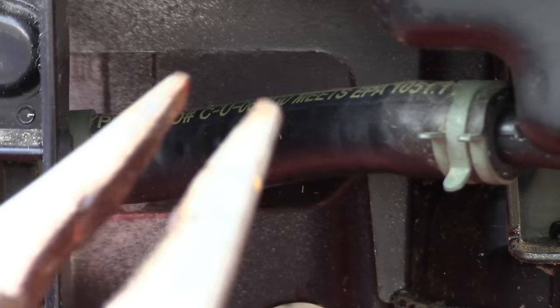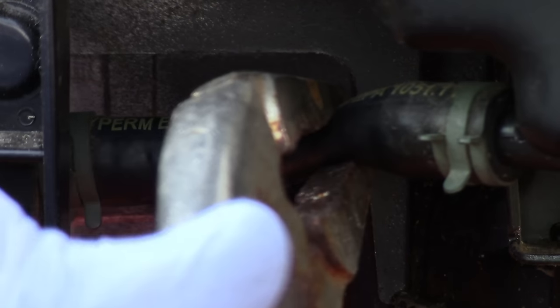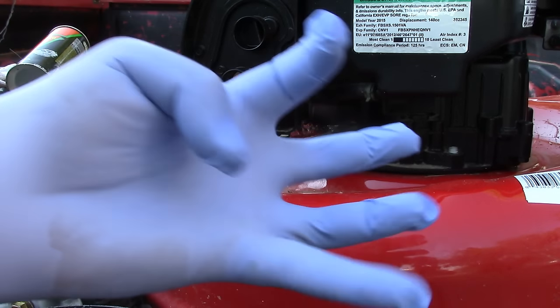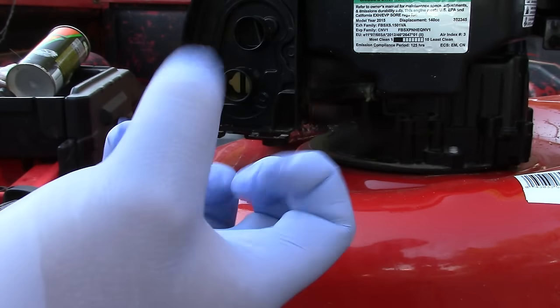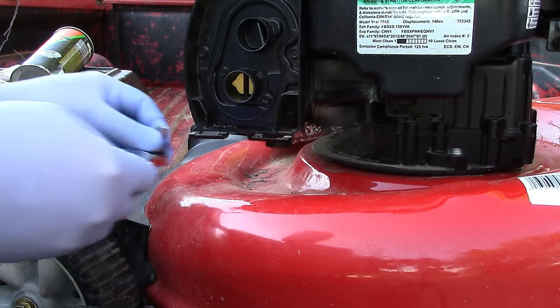Secondly, if the mower isn't equipped with a fuel shutoff valve, I like to have some vice grips or a clamp ready so I can shut off and control the gas as it leaves the tank. Lastly, it is a good idea to use some sort of chemical-resistant gloves when handling petroleum-based chemicals — it's not so much the oil and gas I'm afraid of as it is the detergents and stabilizers contained within them.